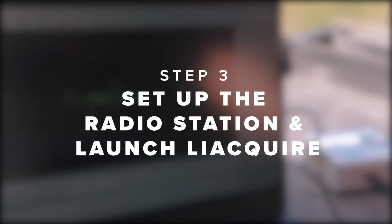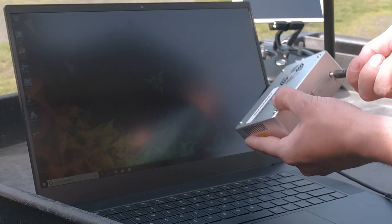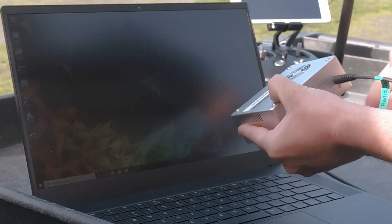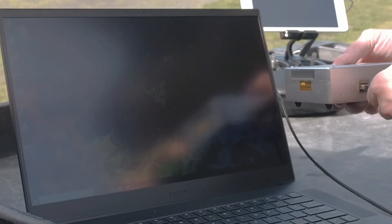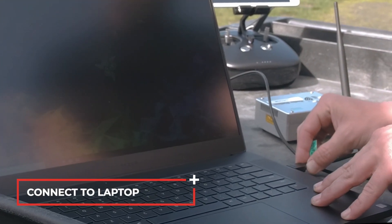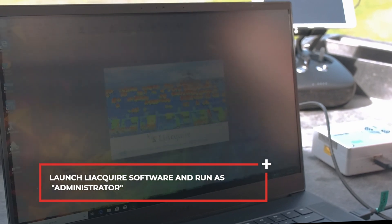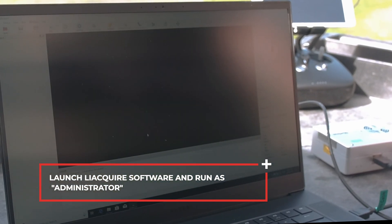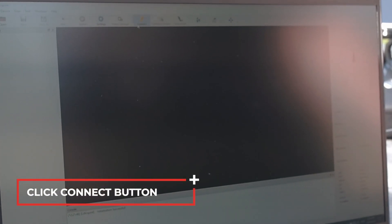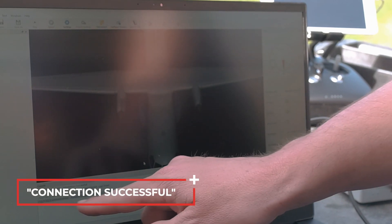Step 3: Set up the radio station and launch LiAcquire. Plug in the power cable and USB, then connect to the laptop. Right-click on LiAcquire software and run as administrator. Click the connect button. Connection successful.